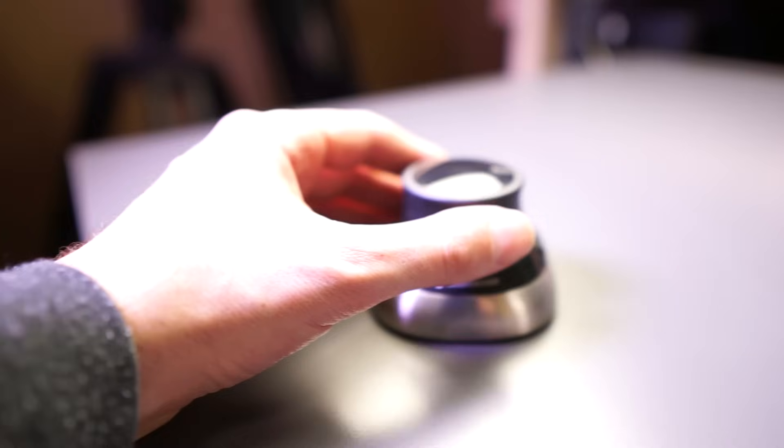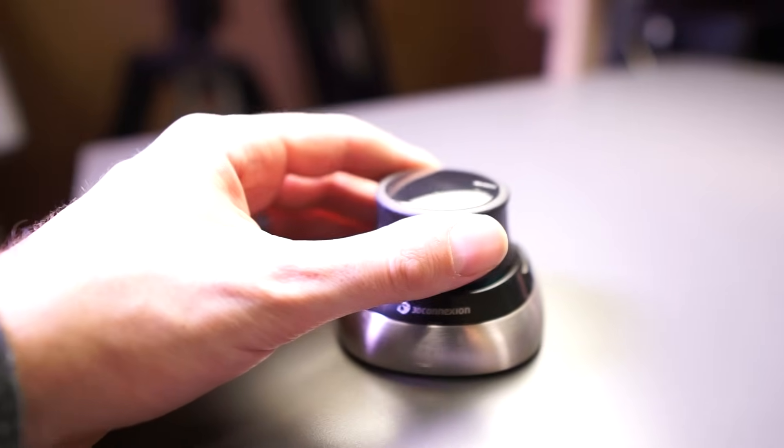However, if you are interested in purchasing a 3D mouse, you can support the channel by using my affiliate links below and I'll get a small commission if you choose to purchase one. So what is a 3D mouse?